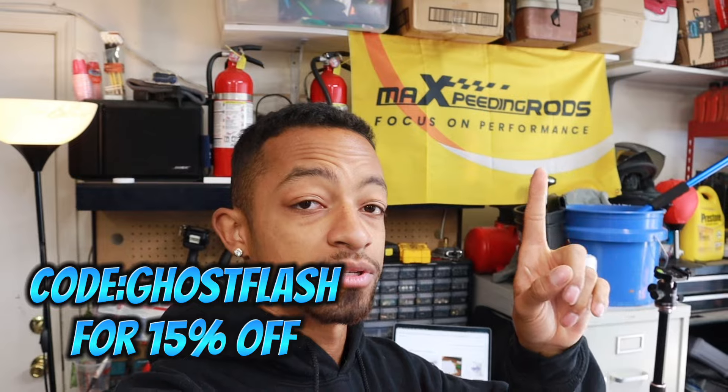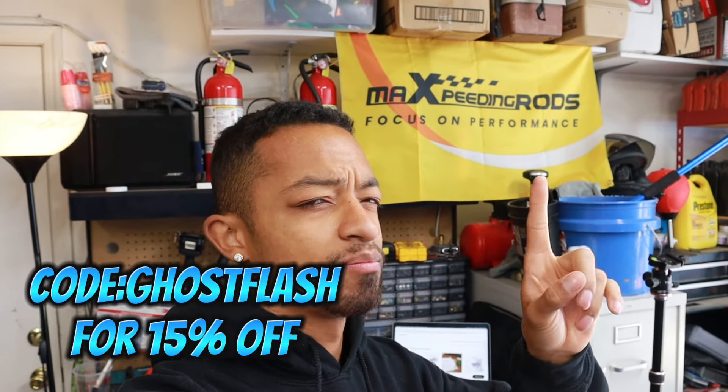They also sent me a clean jacket. I'm not wearing it right now — I was just wearing it yesterday — but I'll either pop up a picture or video clip on screen or just wear it. The jacket's wet right now. If you guys haven't checked out Max Speeding Rods, go ahead and check them out and use my discount code — I believe it's Ghost Flash. I'll put the code on screen.